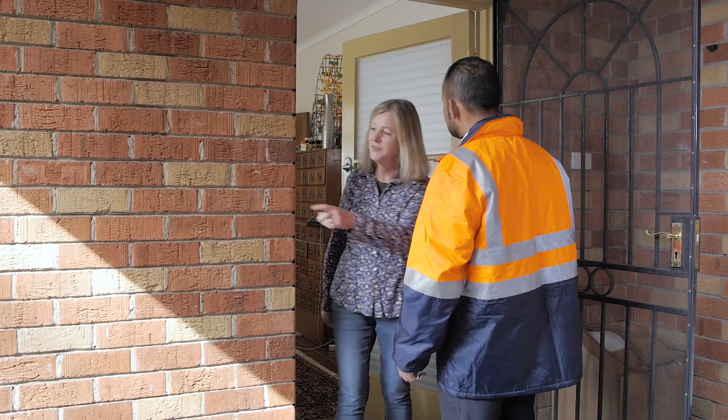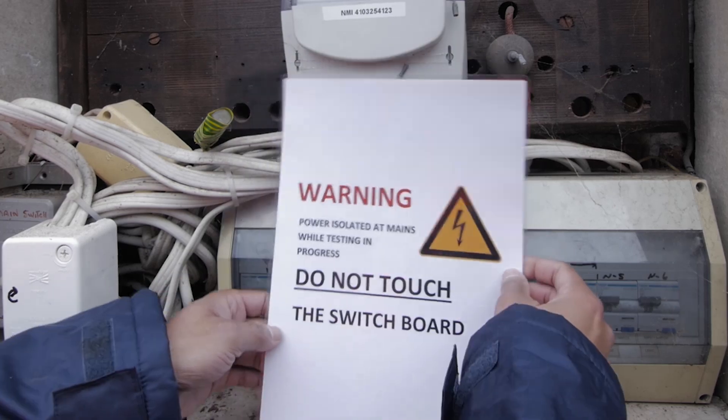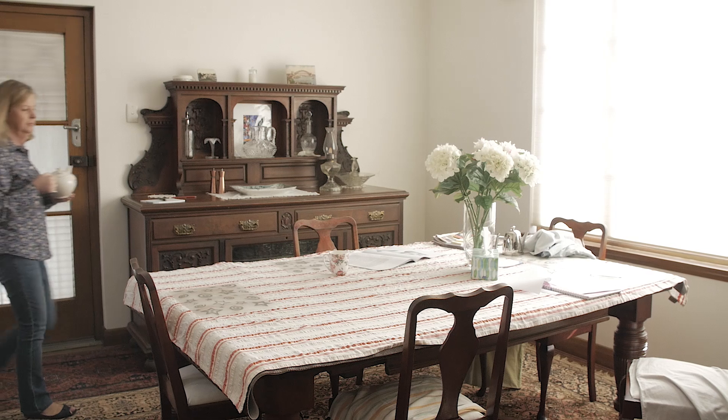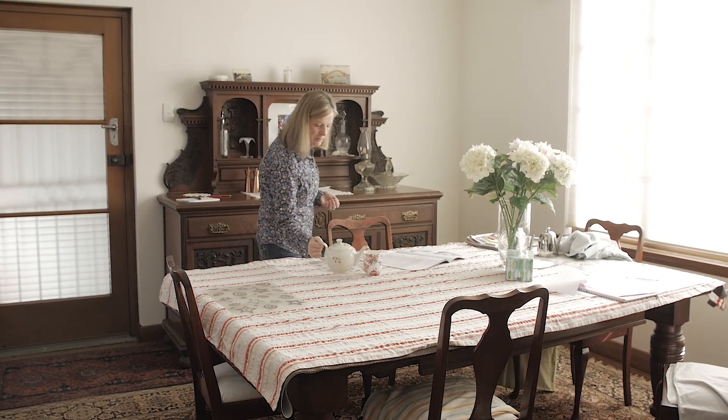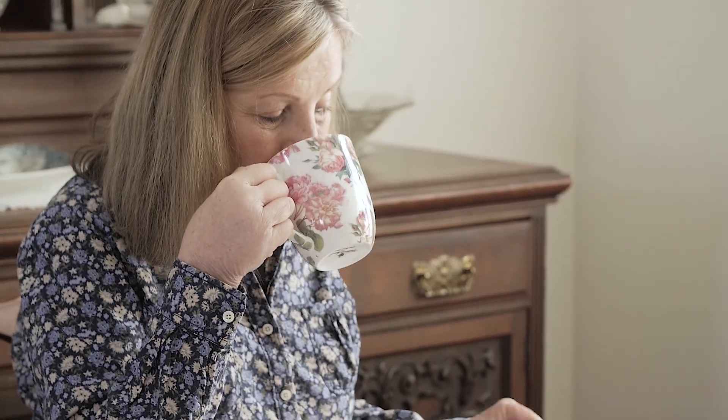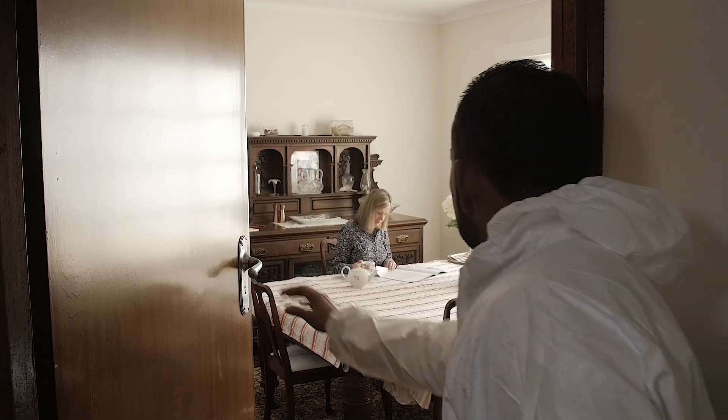The first thing the assessor must do is switch off the power. This is an important safety measure, so you should be prepared. The power supply could be off for up to 45 minutes.